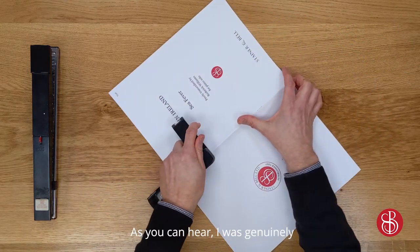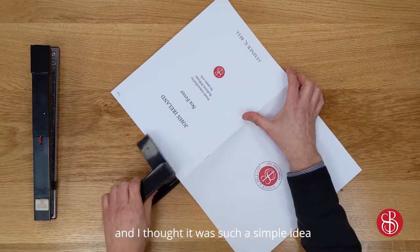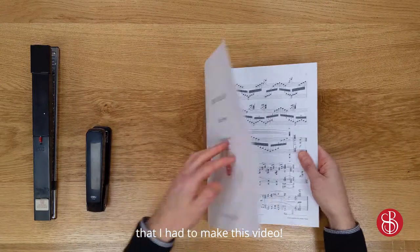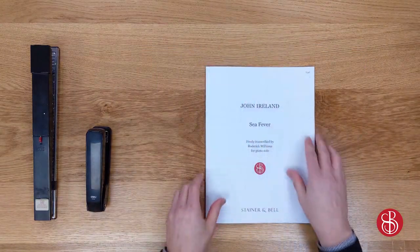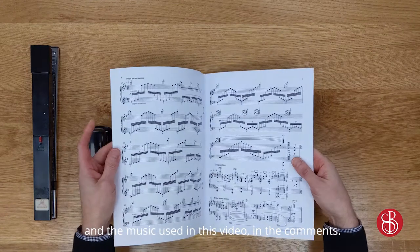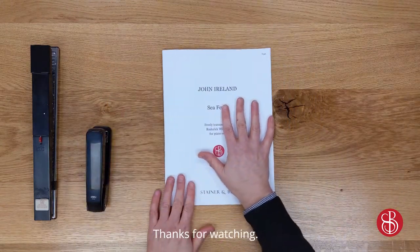As you can hear, I was genuinely so impressed with this gadget, and I thought it was such a simple idea that I had to make this video. There's a link with details about the stapler and the music used in this video in the comments. Thanks for watching.